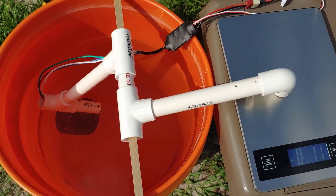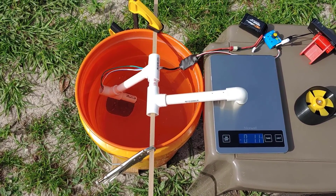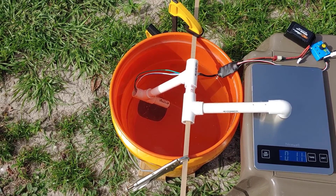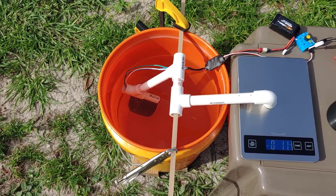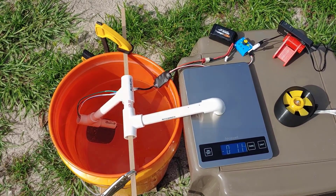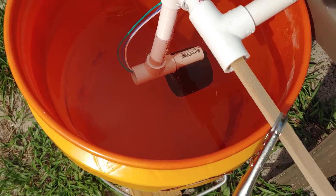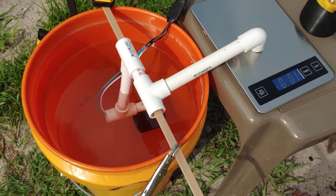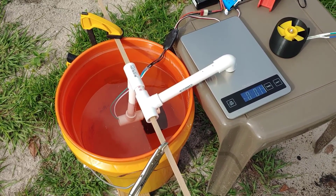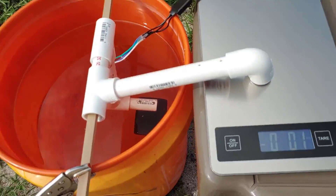I'm going to twist it back and then try to push the fittings together a little tighter and run this again. I'm also going to add a little more water to get a little more headroom on the speed. Got that straightened out, got a little more water in there — though this could bite me because it's going to spin the water out to the edges of the bucket and we might be close to the edge.